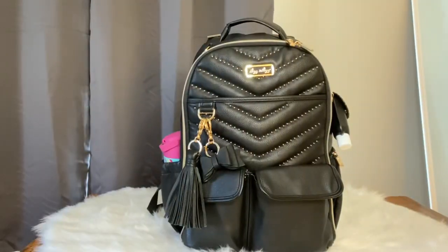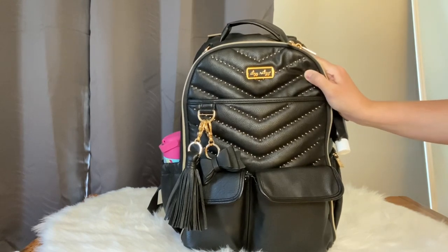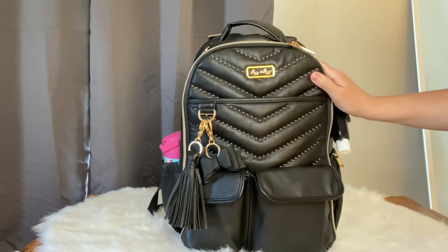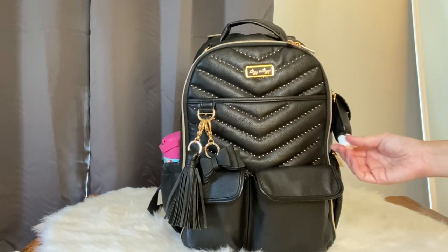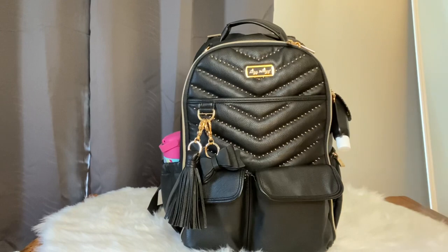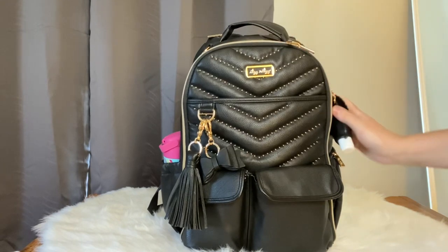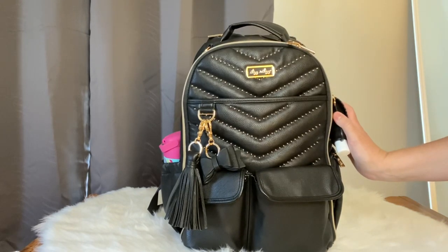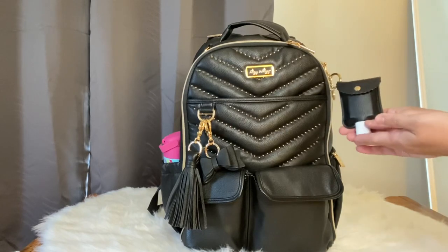Today we're packing for two kiddos - I have a five year old and a ten month old. We went to my mother-in-law's house to help her move some stuff. She doesn't have anything at the house since she's moving, so there was nothing for the kids to do. I wanted to make sure to have a bag that was easy for her to access to grab some stuff to keep them busy.